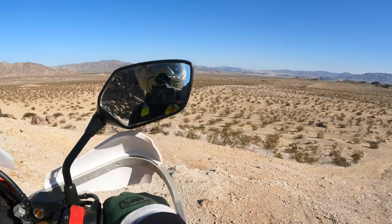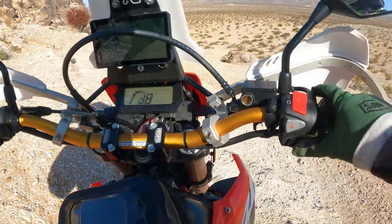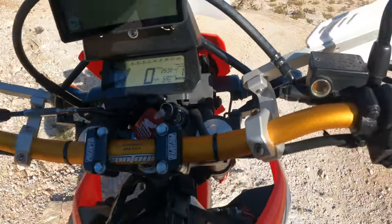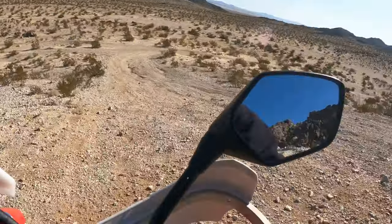I'm trying to find these dunes right now. They're somewhere out there. Let's see if I can get down this thing. Nice!